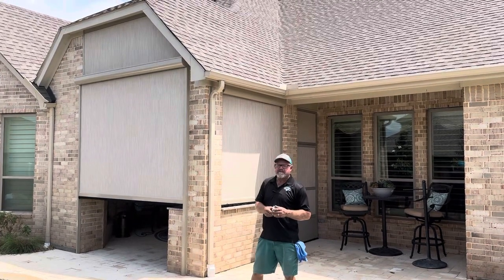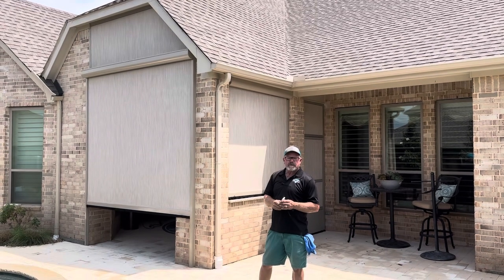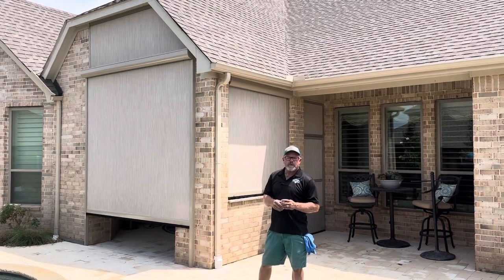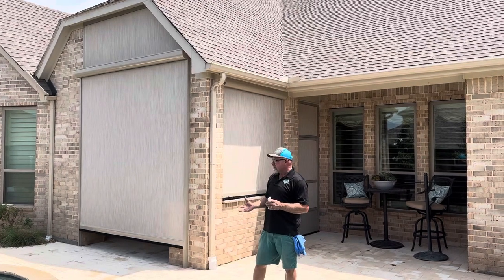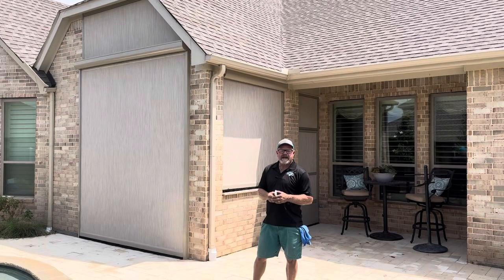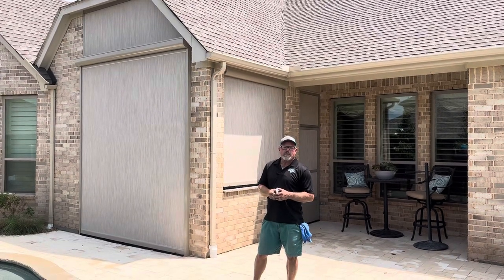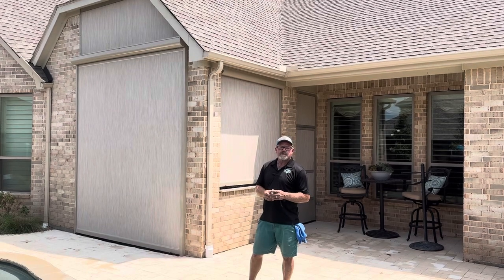This will protect the client from visibility from their neighbors around them, to give them some bug and wind protection. They'll be able to utilize their porch year-round. They also wanted this to help protect against their grandchildren getting too cool or having direct access to it. This is Rory from Screen Shattered Screens and Southern Stage Solutions — we appreciate you watching. Let us know if we can help you on your porch.